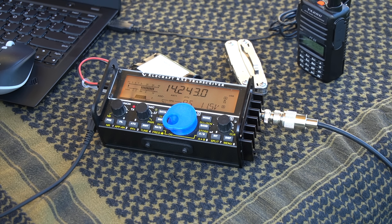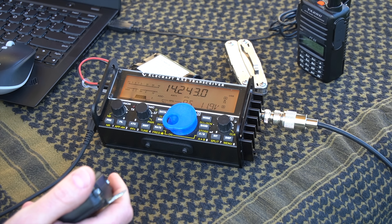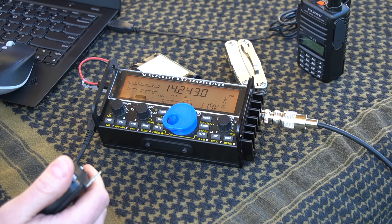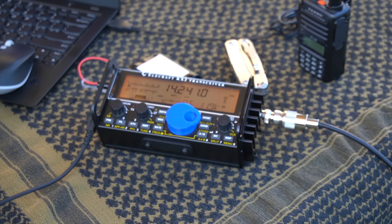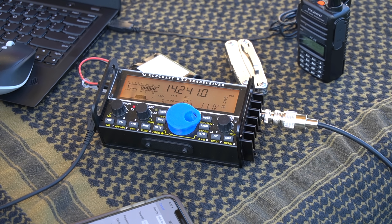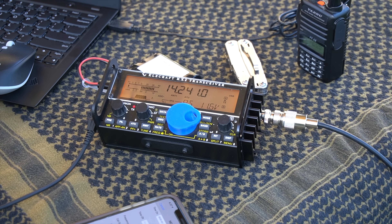Calling CQ: Kilo India 6 November Alpha Zulu. I heard somebody starting with Kilo — Kilo India 6 November Alpha Zulu. Yeah, I can just hear you. I got a little bit. Let me see if we can move frequency; I might be able to get you. Kilo India 6 November Alpha Zulu. Who is this station calling? I just get the Kilo at the start. Go ahead again. Kilo India 6 November Alpha Zulu. QSL.